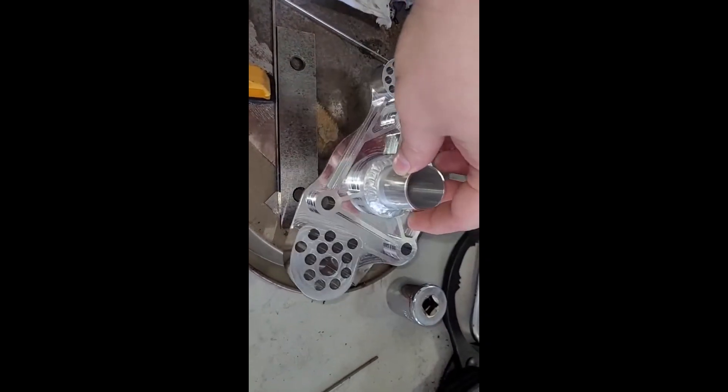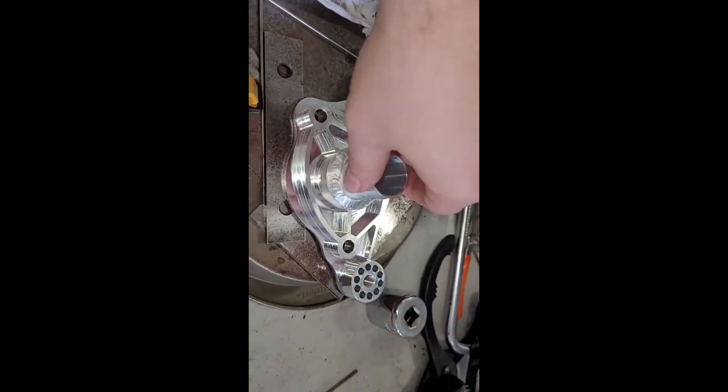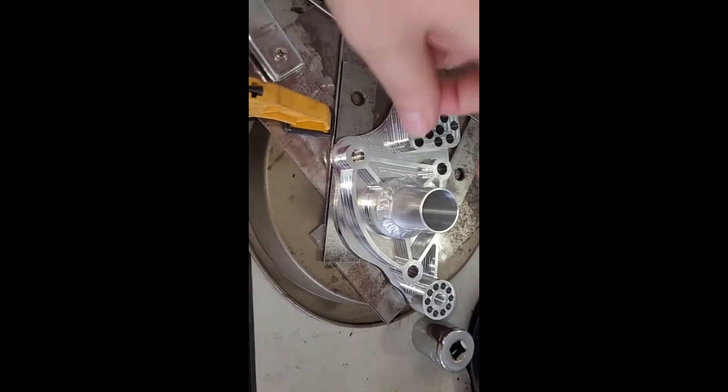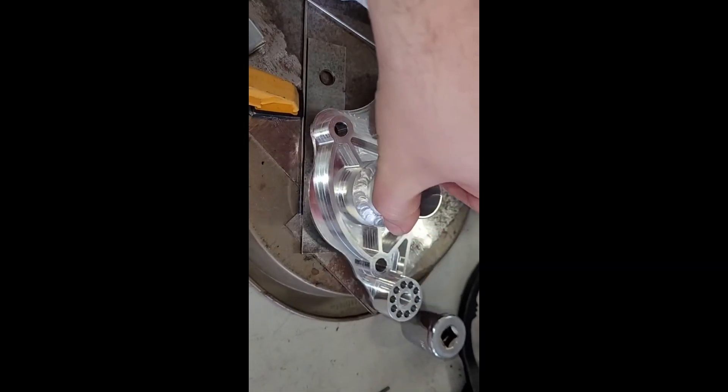We cleaned this thing up and let it cool down — this one turned out excellent. Now the hard part is do I put this one on my car or do I sell it, because this one definitely turned out better. Super happy with that. I guess when you do the prep work right — I prepped this one a little better — it definitely welds better.